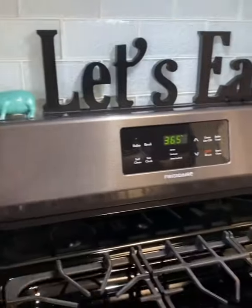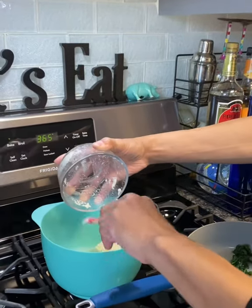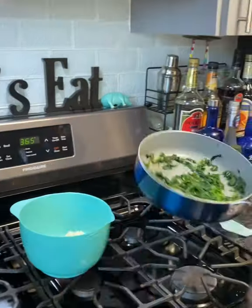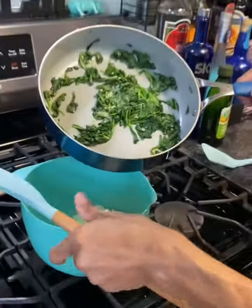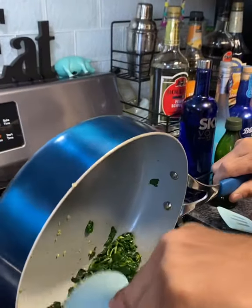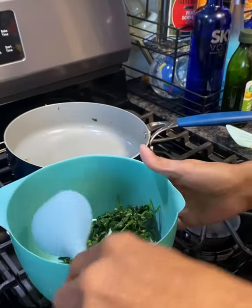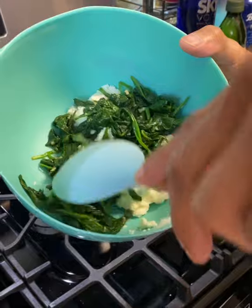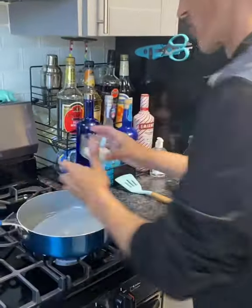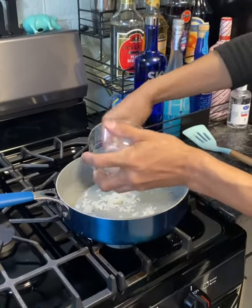Eight ounces of ricotta — drop that in and make sure we get all of it out. We're going to take our spinach mixture, get it in a bowl, and just go ahead and mix that together because this is your spread. Then we're going to grab some white onion and get that starting to fry up.